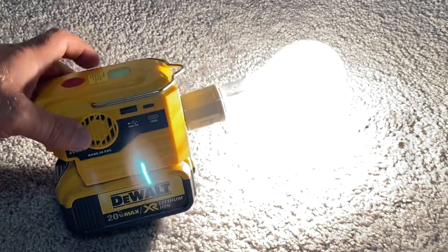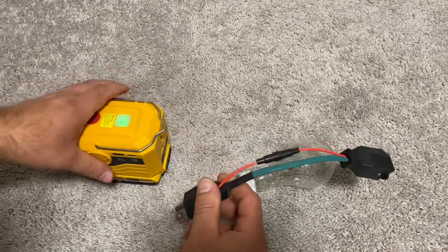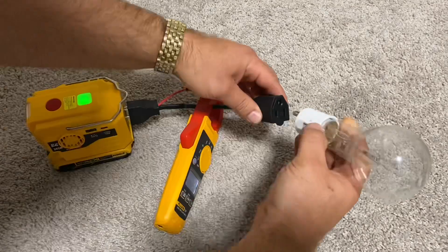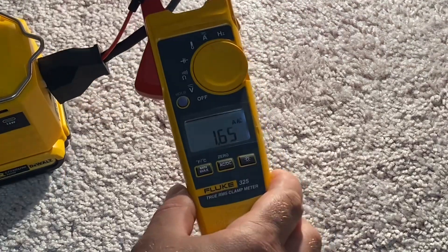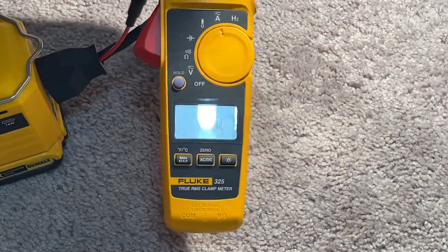Let's try a bigger battery. It really outputs 200 watts of power. Measuring amps, it provides 1.6 amps of current at 120 volts — that is really 200 watts of power. Awesome.